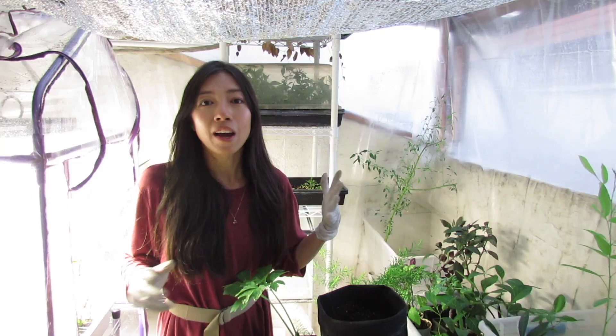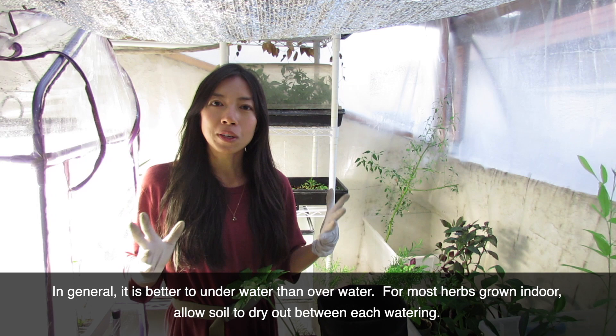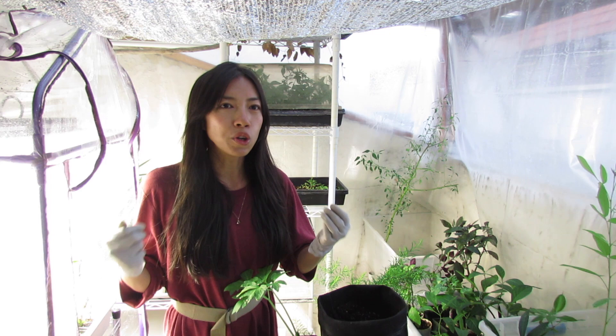Other than mint, you can grow classic herbs on your windowsill such as basil, oregano, thyme, and rosemary. Make sure you put them somewhere with really bright light and good airflow, and don't overwater them. If you're looking into growing leafy greens, don't forget about microgreens.